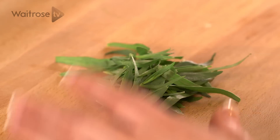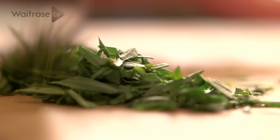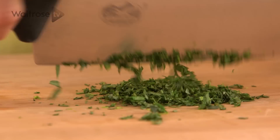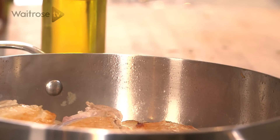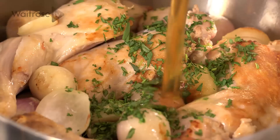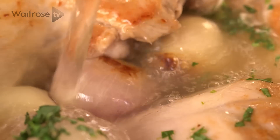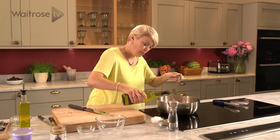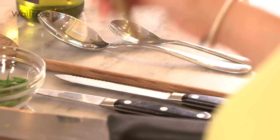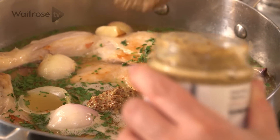For the tarragon, it's quite a pungent flavour so don't overdo it — about two tablespoons. With the flavours of the wine and the chicken it's going to be delicious. Chop it nice and fine and just pop it into the pan. We're going to add some chicken stock and the same amount of white wine, and finally just a couple of teaspoons of whole grain mustard.